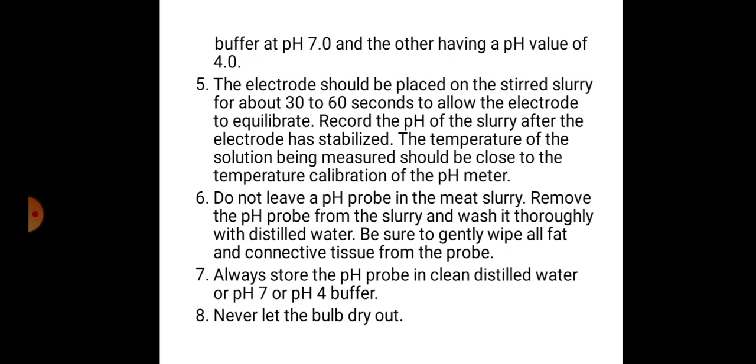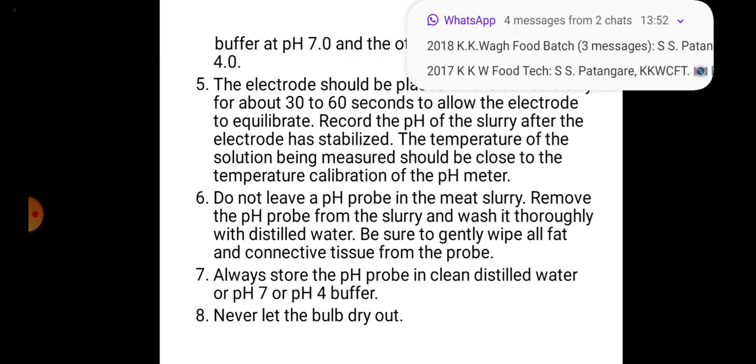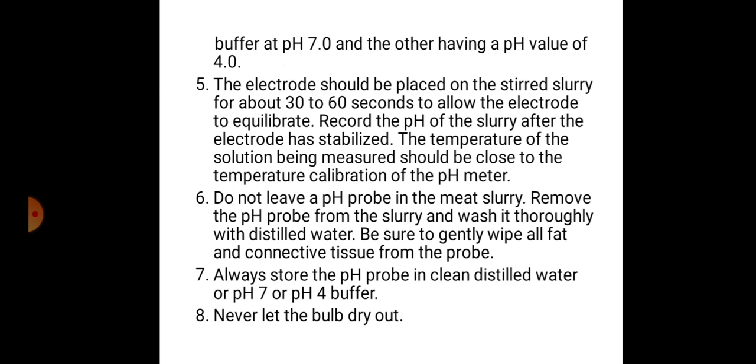Record the pH of the slurry after the electrode has stabilized. The temperature of the solution being measured should be close to the temperature calibration of the pH meter. Do not leave the pH probe in the meat slurry. Remove the pH probe from the slurry and wash it thoroughly with distilled water, being sure to gently wipe all fat and connective tissue from the probe.